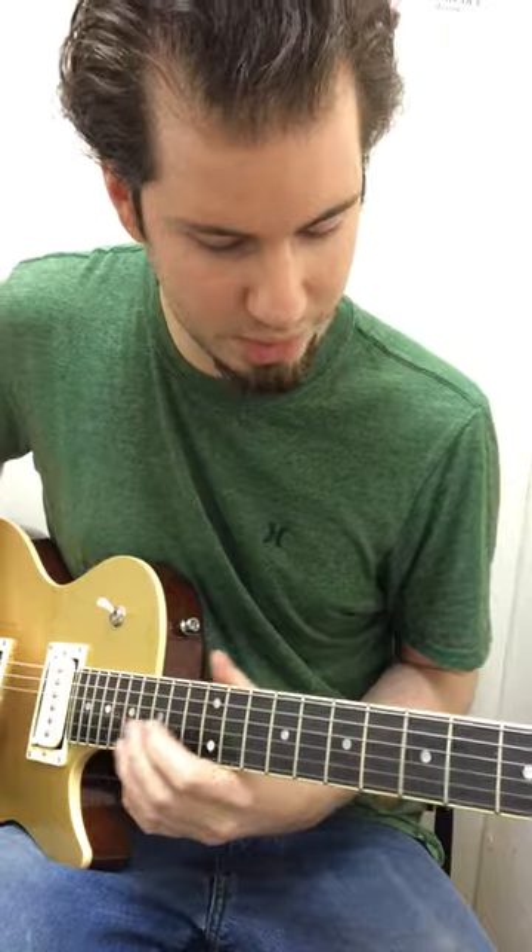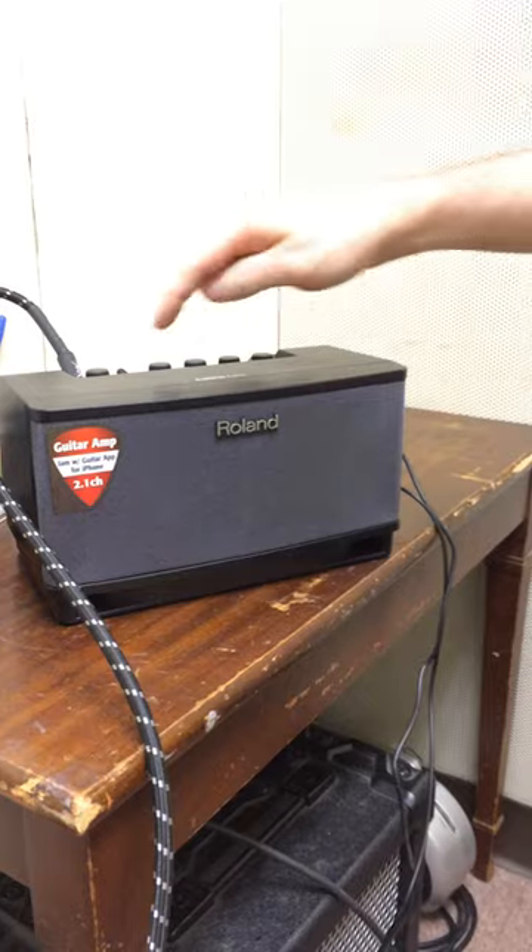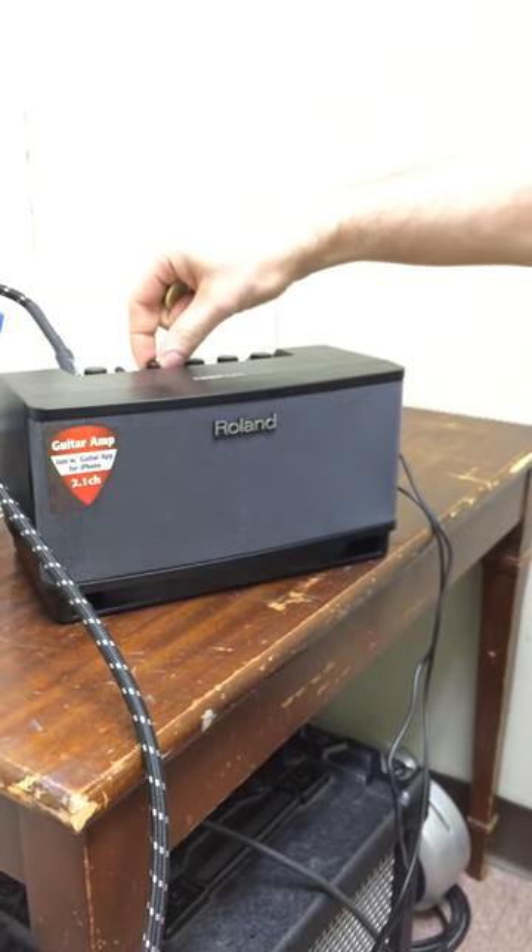And it comes with tens, I believe. By the way, we are playing through a Roland Cube Lite. And here's some demo with distortion.